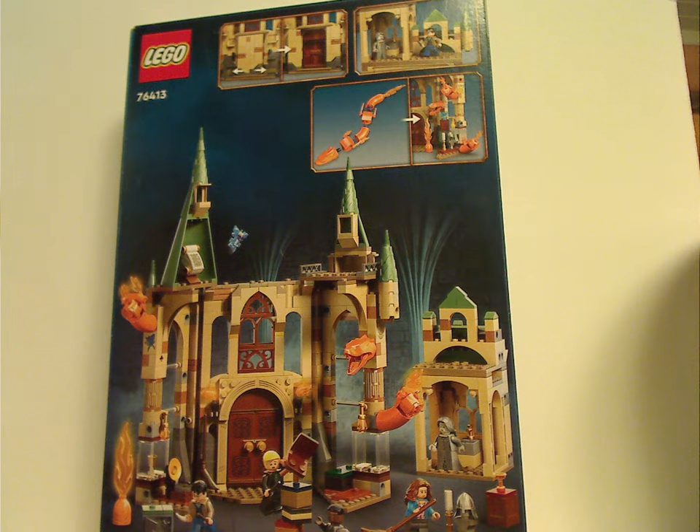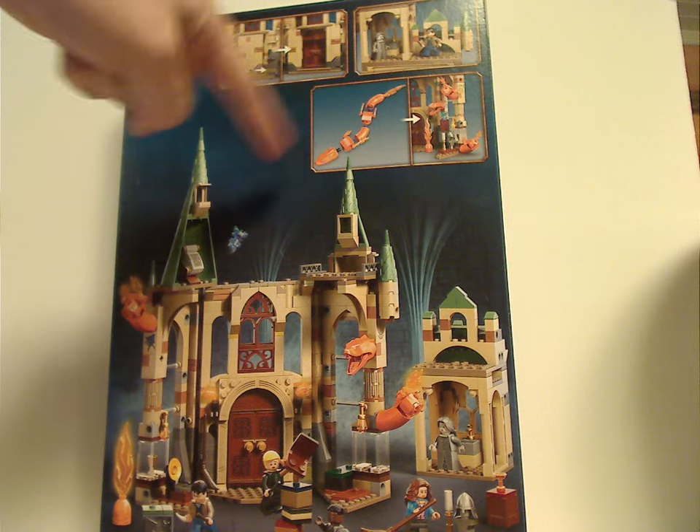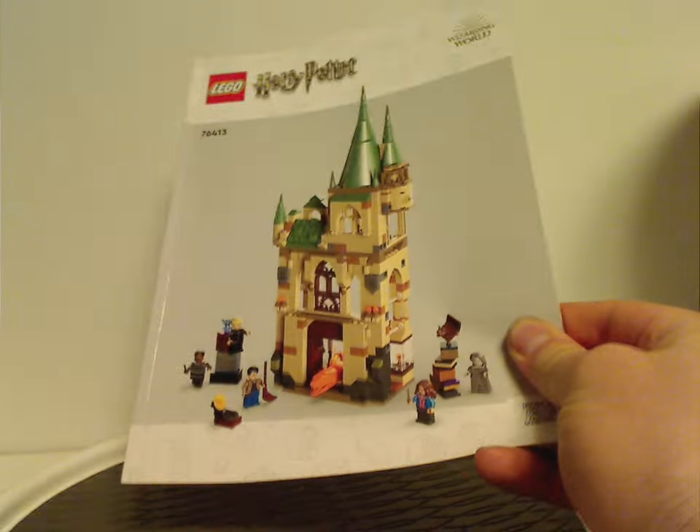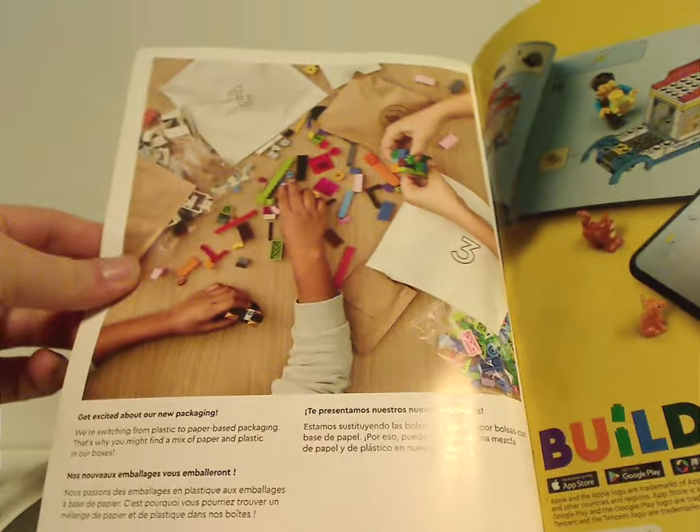On the back of the box we have the whole set in a different position, how to separate the fiendfyre, all the features, and the Lego logo. The instruction manual has the plain rendering cover we've seen since last summer, information about Lego's transition to paper bags, the builder app, an online survey, all the pieces in the set, advertisements for all sets in this wave which I've previously reviewed, and the building steps.